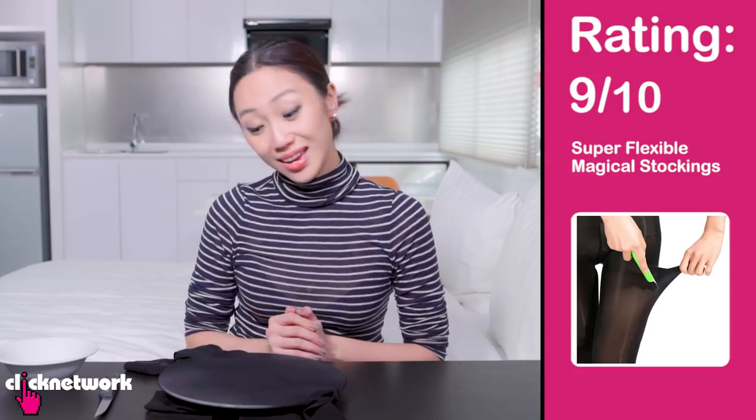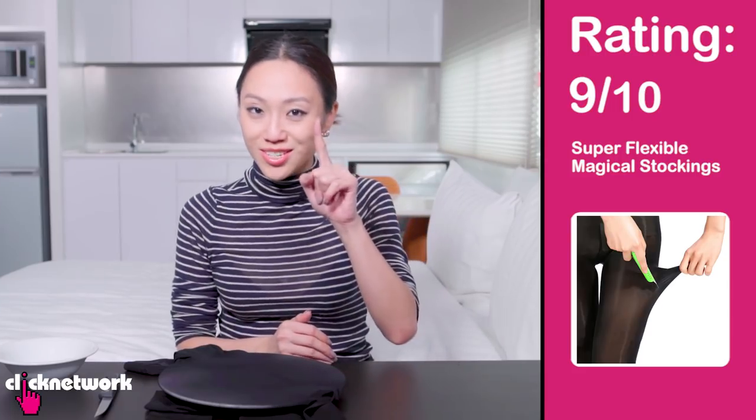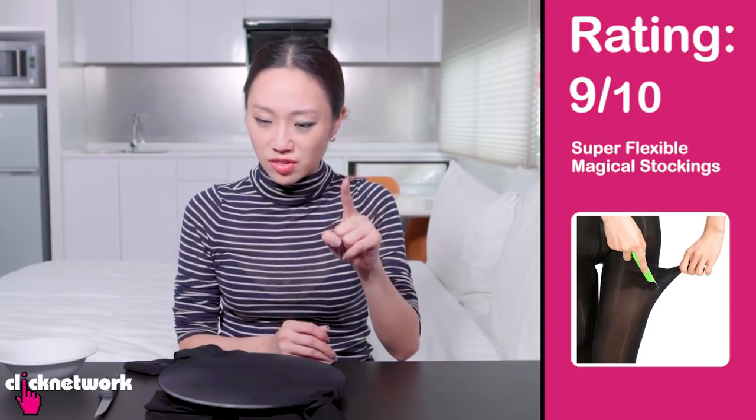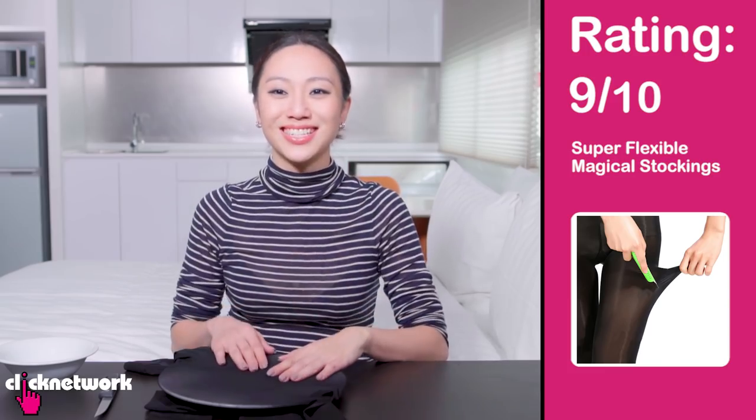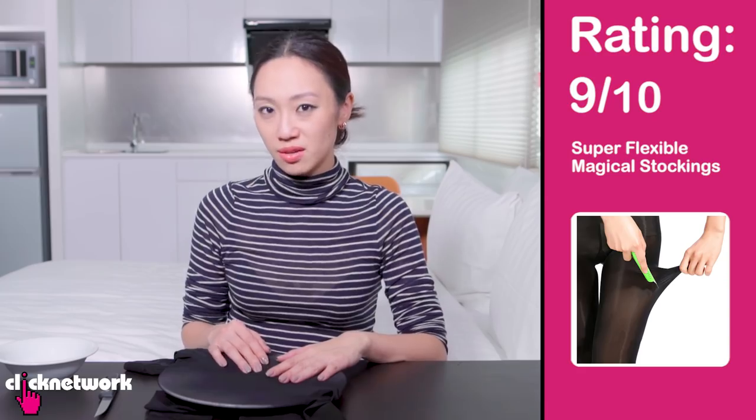I believe that when you wear it, it'll probably be like this kind of sheerness. I would give this 9 out of 10 — because I do still think it's usually the very thinnest stockings that run the highest risk of laddering, and this is quite a lot thicker.